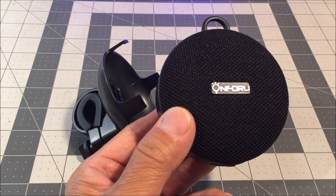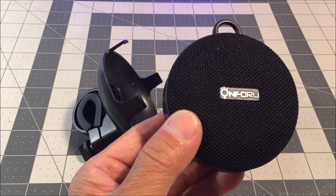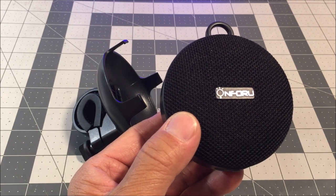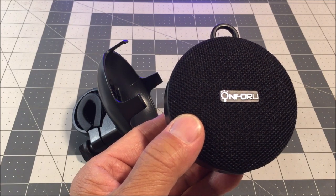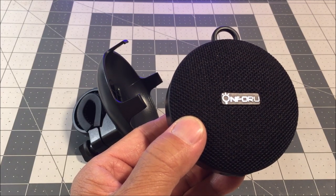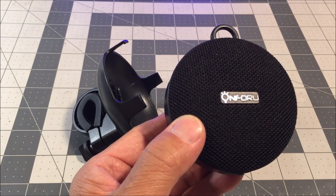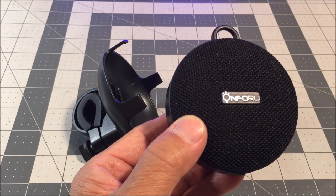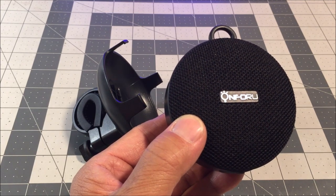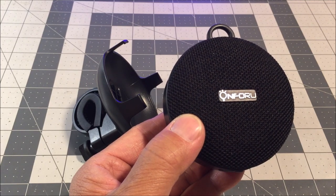In conclusion, the On4U portable Bluetooth speaker is a fantastic outdoor speaker that delivers on its promises. Its rugged build, waterproof and dustproof capabilities, excellent sound quality, and long battery life make it an ideal companion for biking or any other activity. With its affordability and reliable performance, this speaker is definitely worth considering for those seeking portable audio on their outdoor escapes.